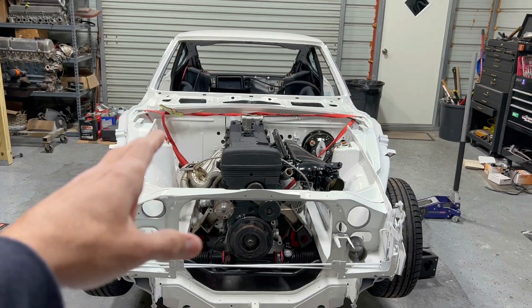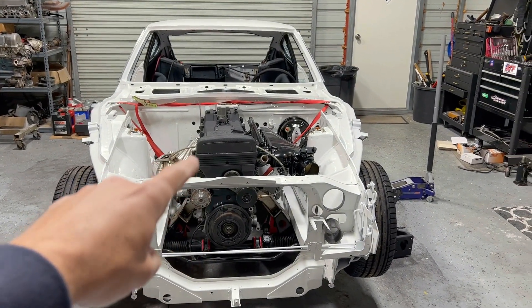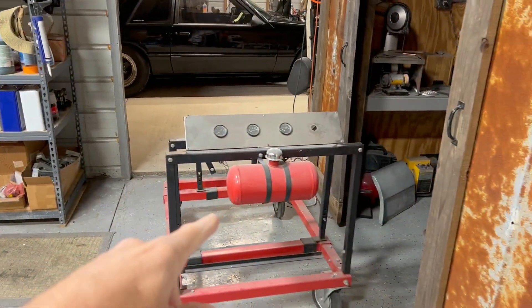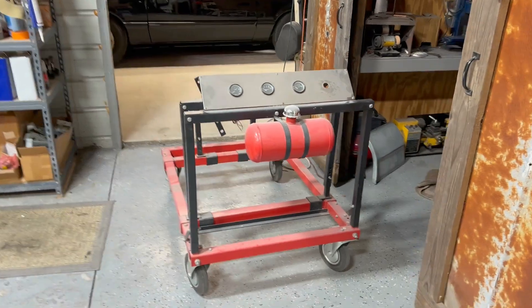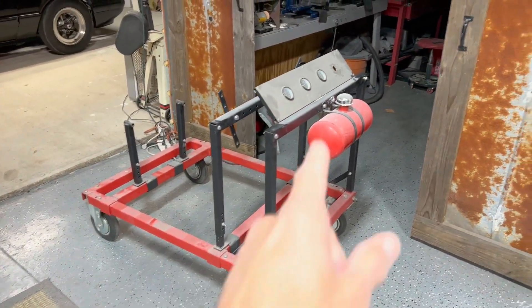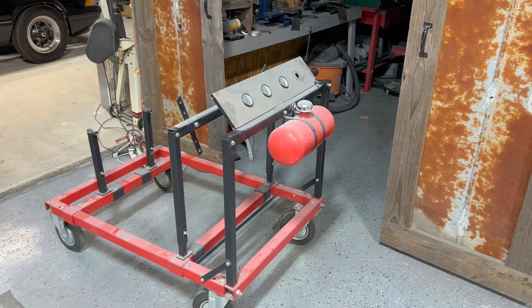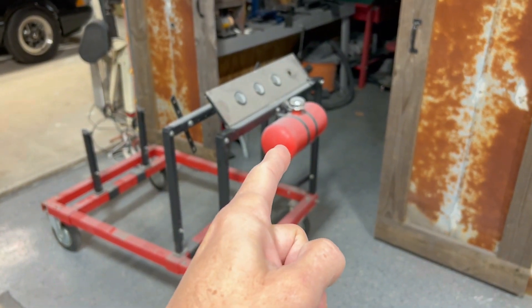Alright guys, so we're gonna work on this thing today. I'm gonna pull the motor out and put it on this engine stand here that I picked up. I got this for a pretty good deal - like 150 bucks. It's in pretty decent shape, it's got a little gas tank on it which I'm gonna see if I can weld a little fitting on.